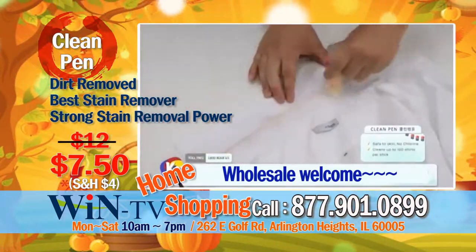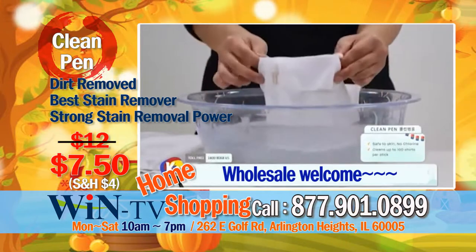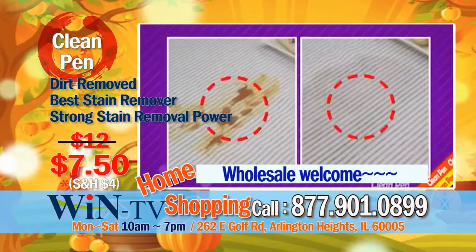The ingrained yellowish stains on your shirt collar and sleeve will disappear after rubbing it away. It's clean and looks like new. Tough and old stubborn dirt — just rub it gently with clean pen and it disappears completely.